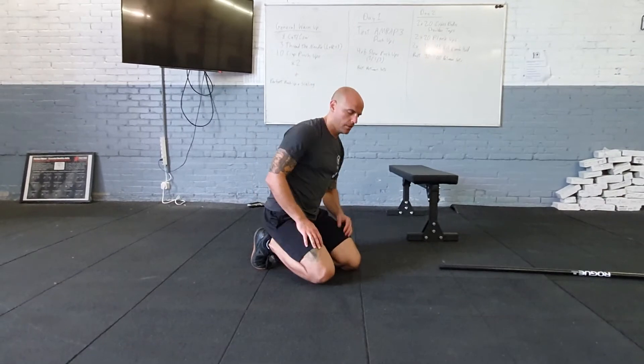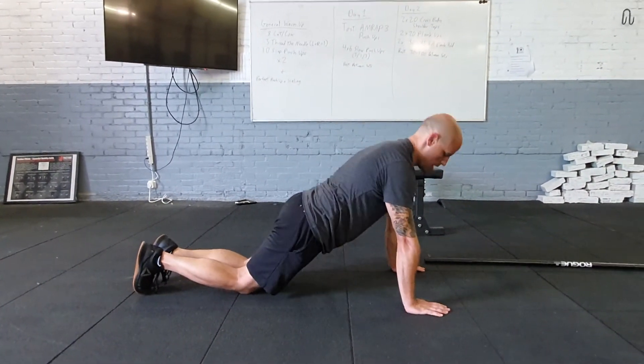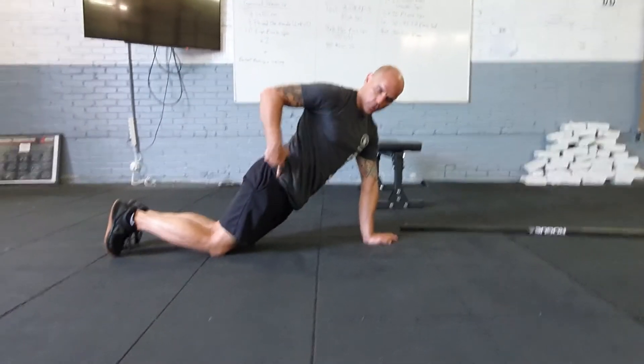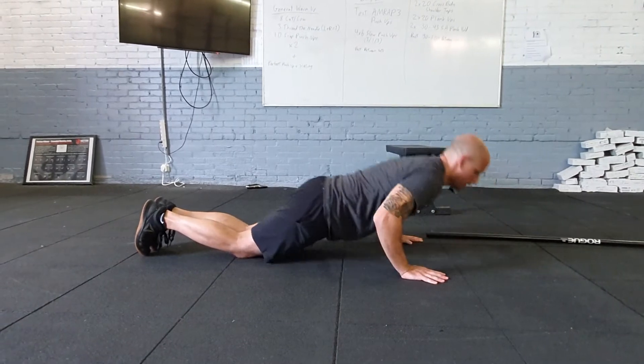Some options for scaling to make the movement doable: we come to our knees, and again that straight line is still in evidence from my shoulder through my hips to my knees — keeping that straight line.